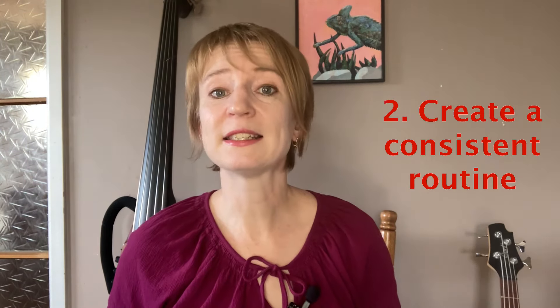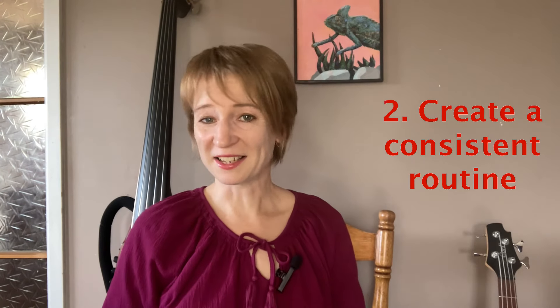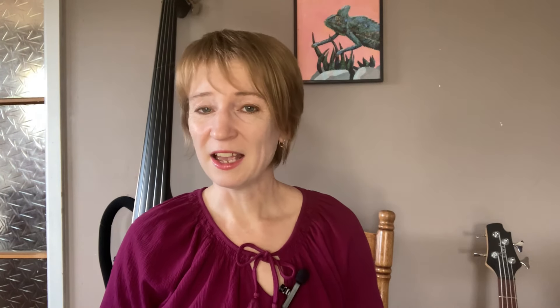Number two: create a consistent practice routine. Consistency is key. It's better to practice for 10 minutes a day than to cram a few hours once a week. Find a time that fits your schedule and stick to it. This helps build muscle memory and keeps you progressing steadily.